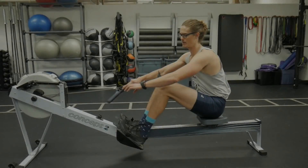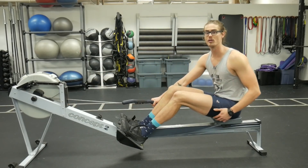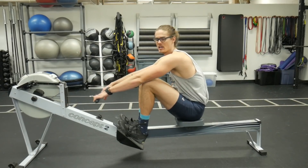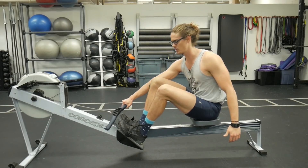If I came for the rowing stroke, it would be about right here — that's the optimal compression. But for some of us who are really flexible, if we're just shooting ourselves up the slide we can over-compress and get too much leg bend, which is actually going to result in less power than that optimal shins-to-vertical position.